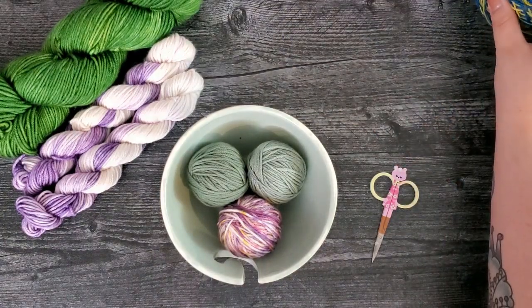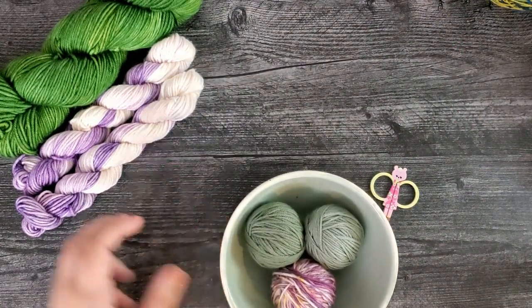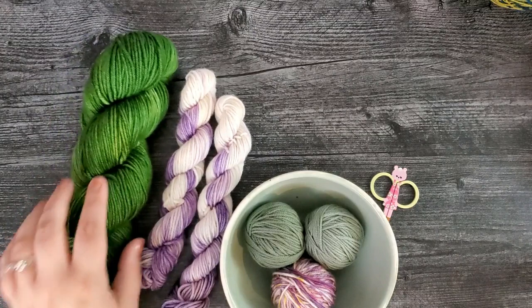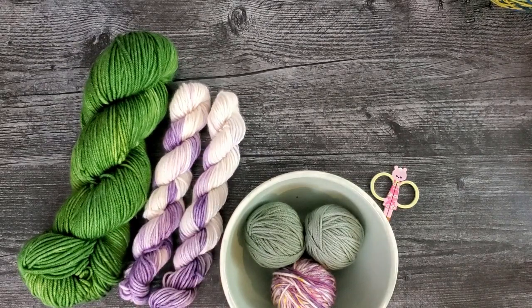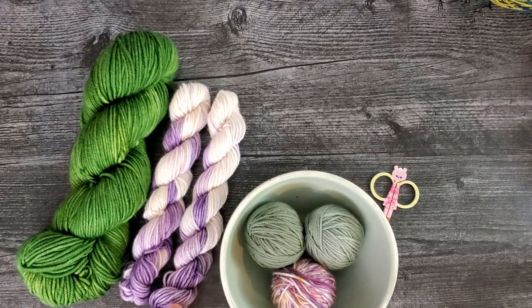When you get a yarn hank it can come in a variety of sizes. This is a 100 gram skein of avocado on a DK base with about 231 yards. These are our mini skeins — a 20 gram skein with about 49 yards. To equal one full skein you'd need about five of these. In this tutorial I'm going to show you how to do this with a mini skein; the process is the same, just on a smaller scale.